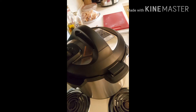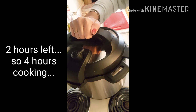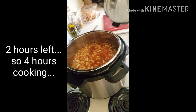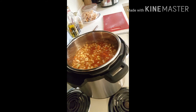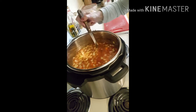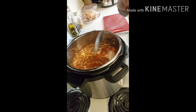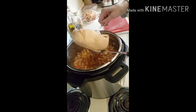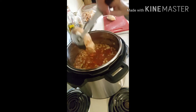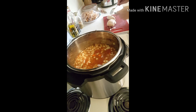The soup is at two hours and I can see the chicken is ready to pull. I'm going to pull the chicken and put it back in, using the fork the same way I pulled the other chicken.